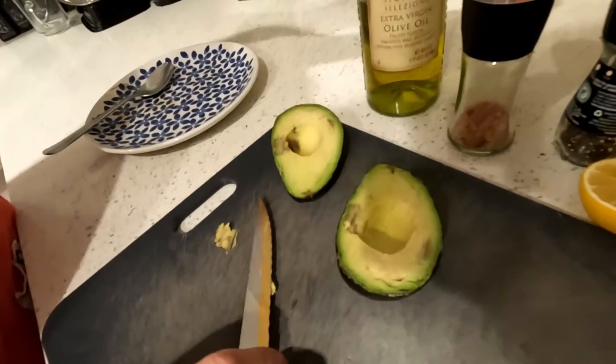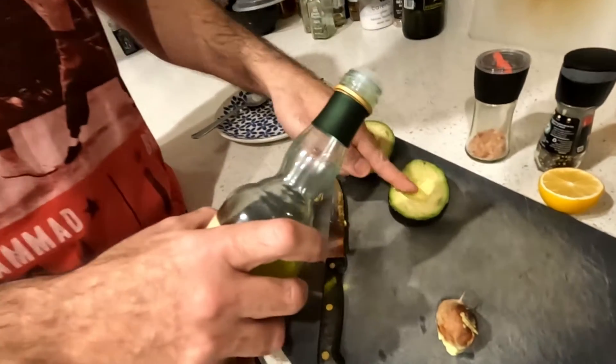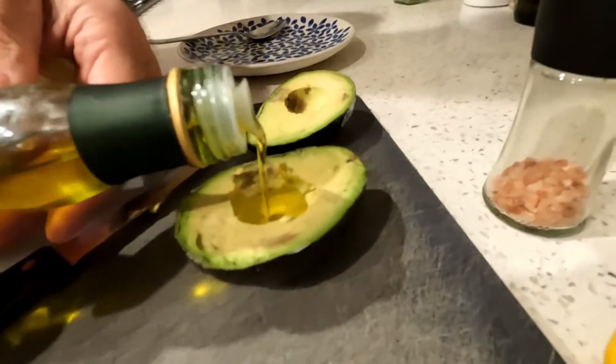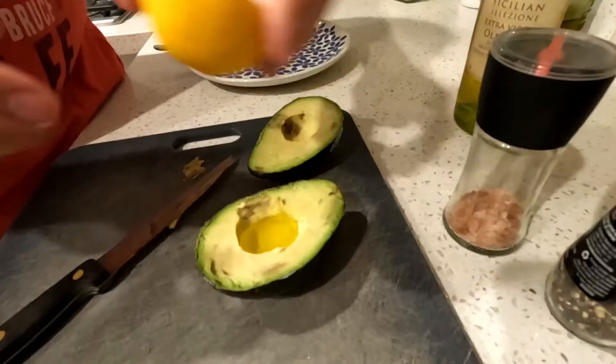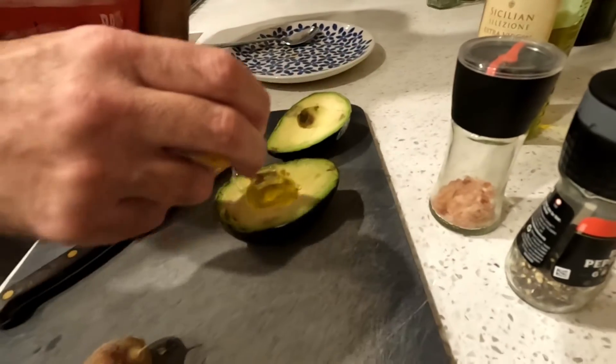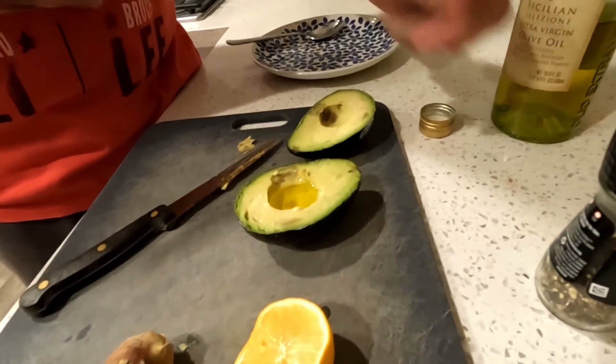What you're going to do now is pour olive oil into the hole where the seed used to be. Then we're going to add some lemon all around it, both inside and around the avocado. Time for a little bit of salt.